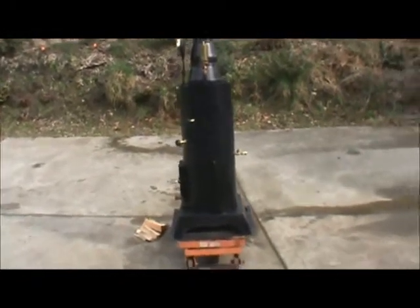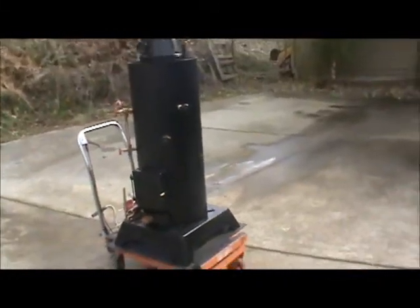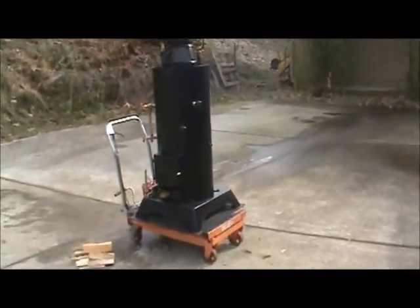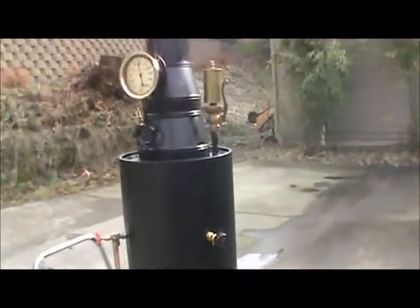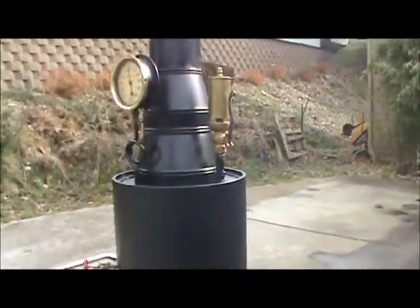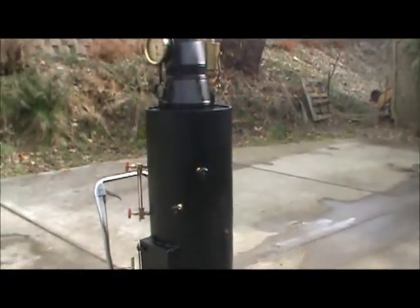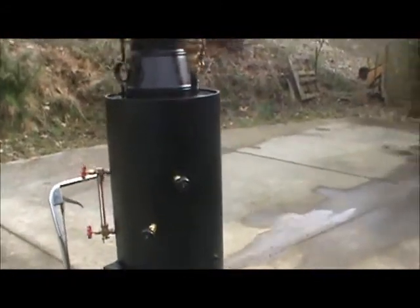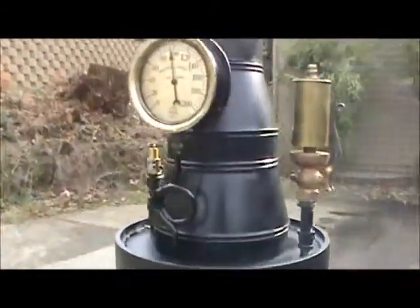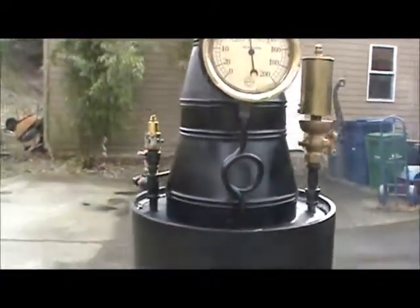Here's my next boiler — I think this is my 18th boiler. The diameter is 16 inches and the length of just the boiler itself is 38 inches. There are 36 copper tubes in it, and we're up to almost 100 pounds — the pop-off will go off any minute.